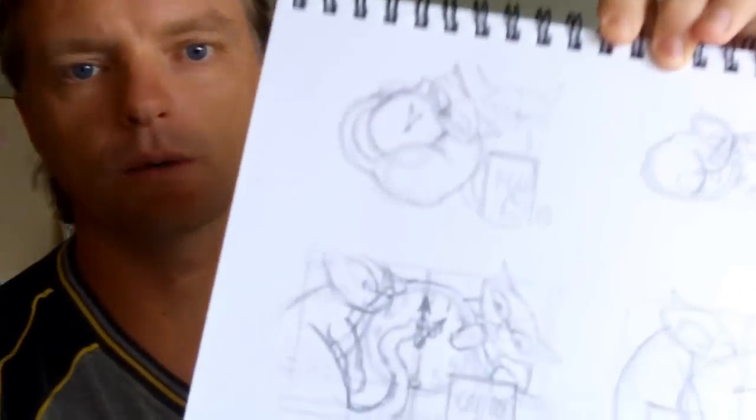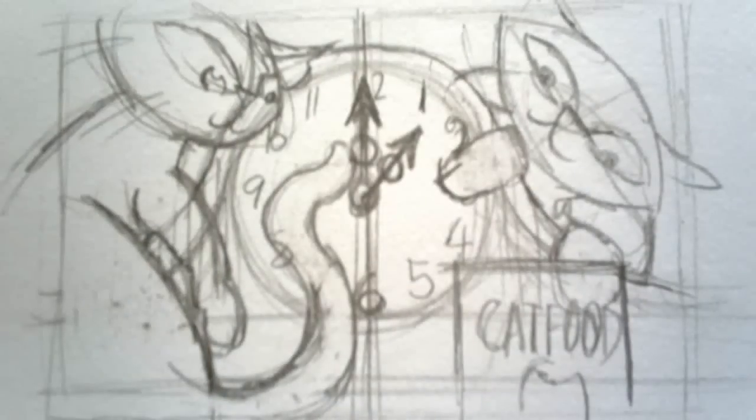Hi there viewers, I'm The Extraordinary Tourist and welcome to Wednesday's edition of my Studio Diaries. In this edition I'm going to get started on the artwork that I mentioned in Monday's vlog. So I won't go on talking here, we'll just get straight into filming the early part of this painting.